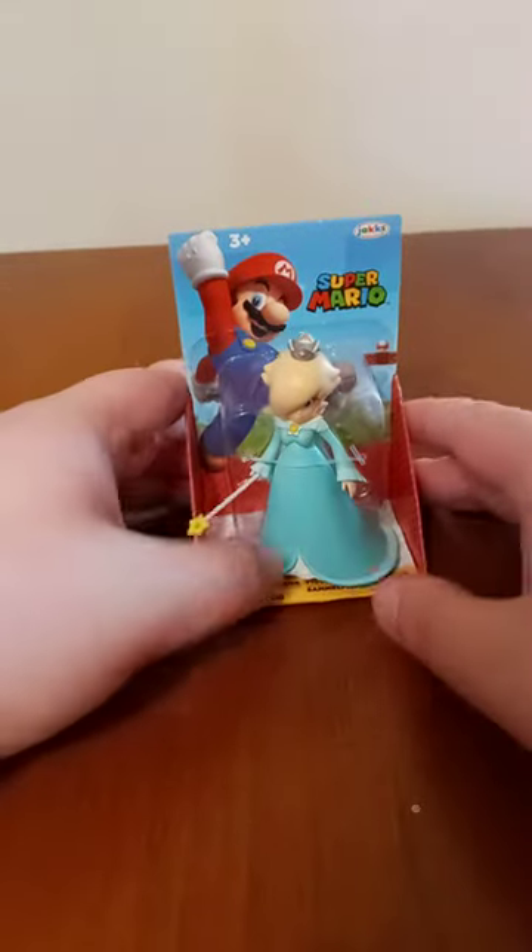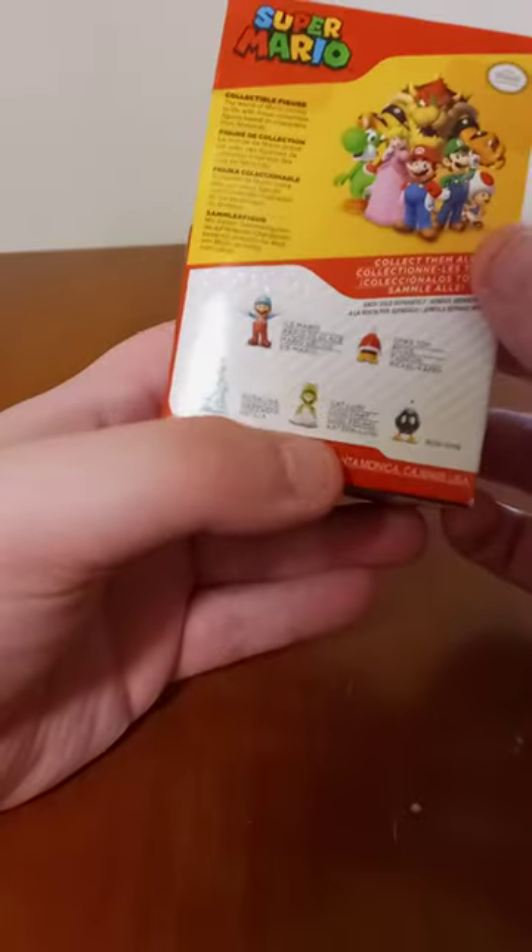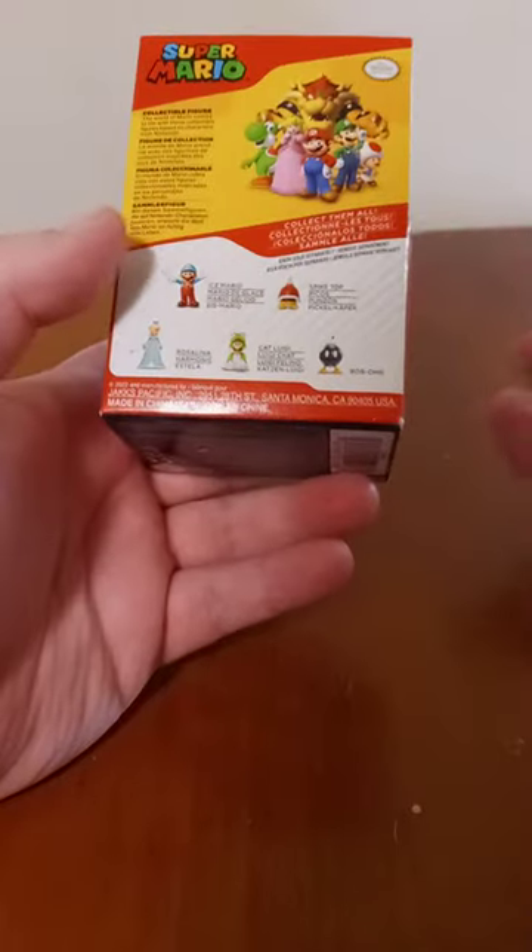Hey guys, I'm back with another unboxing video. Yes, it's a 1st of April unboxing. I don't know how tall these figurines are — if some of y'all may probably know, can you leave it down in the comments below? Because I just picked this up from Walmart today.